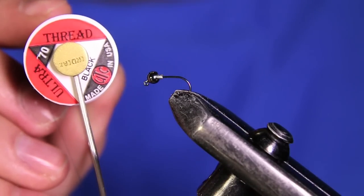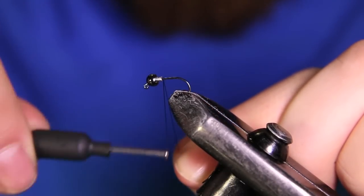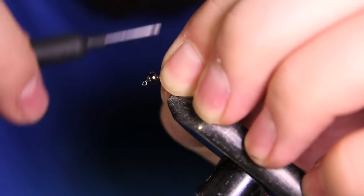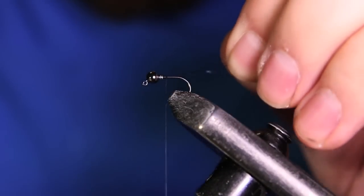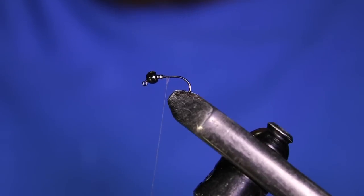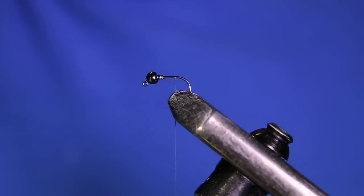The thread we're going to be using is some UTC 70 denier in black. I'm going to start my thread right behind the lead and put some thread wraps over it so I know it's not going to go anywhere. Then I'll cut out the tag end and take some wraps down the shank, ending right about where the hook barb would be.